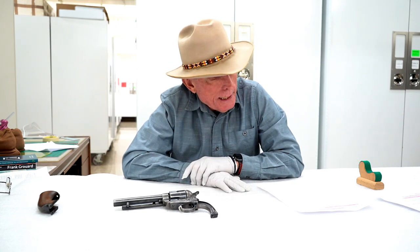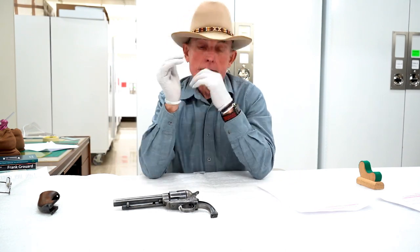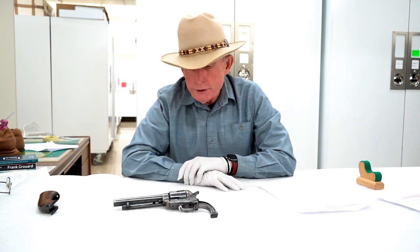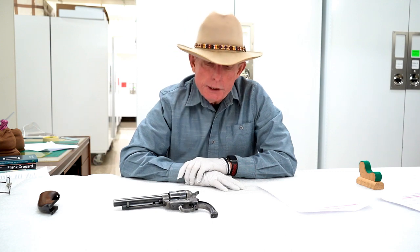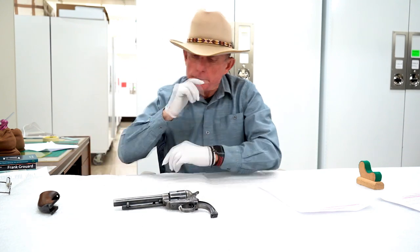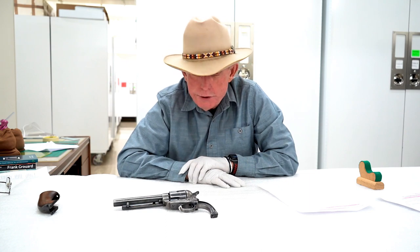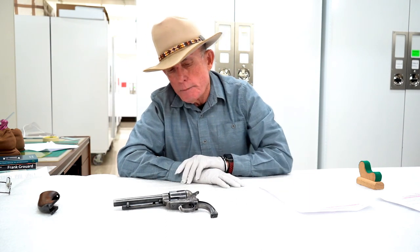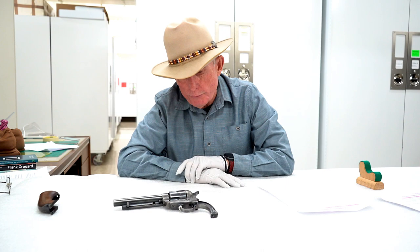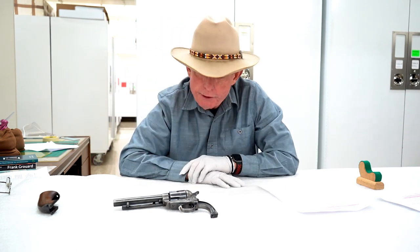Frank Garrard died in St. Joseph, Missouri in 1905. So when would he have had this revolver in his possession? He was certainly a scout affiliated with the U.S. military. It's possible that in its original configuration as a seven and a half inch barrel revolver it could have been in his possession and he could have had that stamping applied — but he didn't keep it for very long, because it went back to Springfield Armory for its first refit, then probably to the Philippines, and then to Colt for a final refit.